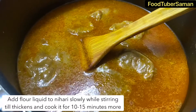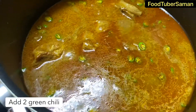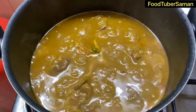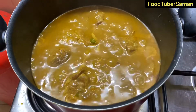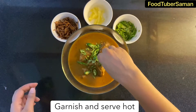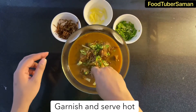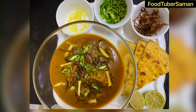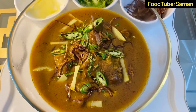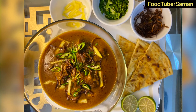We will add 2 green chilies and cook for 10-15 minutes, mixing well. Serve it garnished with fried mirch, dhania, adrak, and fried brown onion. I hope you like this video — try it, and don't forget to like, share, comment, and subscribe to my YouTube channel, and follow me on Instagram and Facebook.